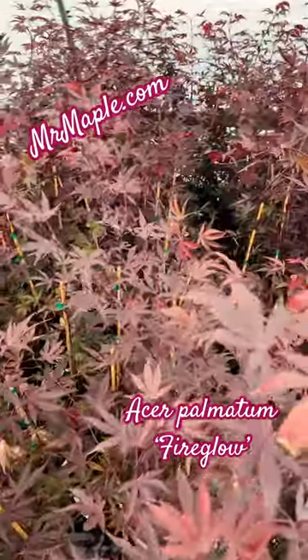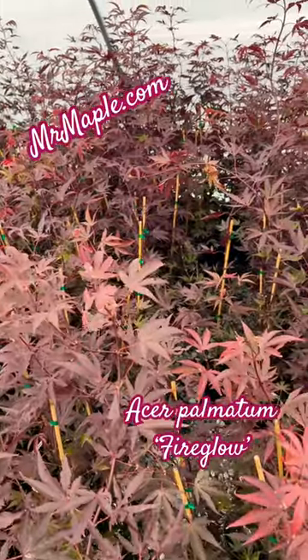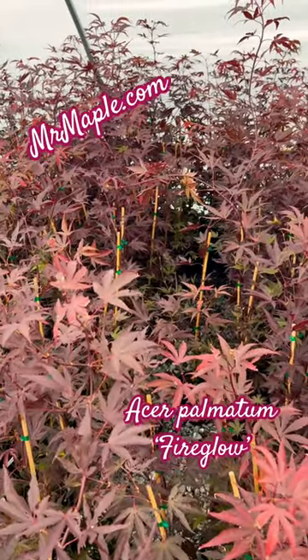If you're looking for a classic red upright Japanese maple, definitely pick up an Acer palmatum Fire Glow at mrmaple.com.